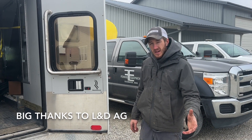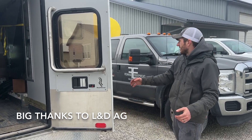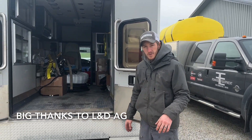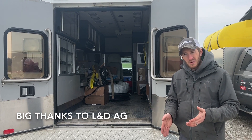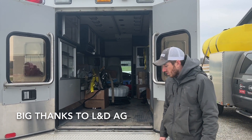Hey guys, Adam Fennig here with Fennig Equipment. Today is Saturday, we've got the ambulance slash planter install unit loaded down for an install on Monday. The customer called and wanted to know what I was doing for my in-furrow tubes — I had a plan, but he called yesterday and wanted to know if we could change it.